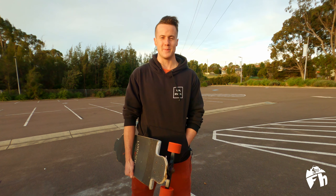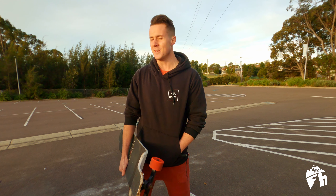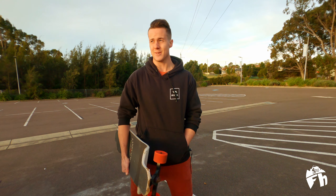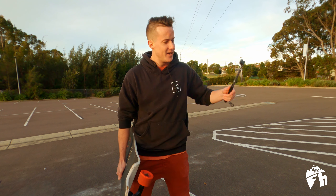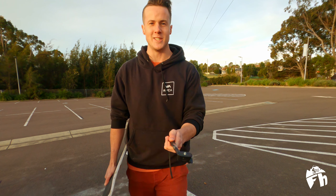We're going to Thredbo this weekend and I'm going to come out with a couple of big videos for you guys. But before we do that, we're going to get in all the practice we can. So we've come to this car park here today. I might chuck you on the selfie stick and we'll go up the top of the hill for a bit of carving and a couple of slides for good measure.